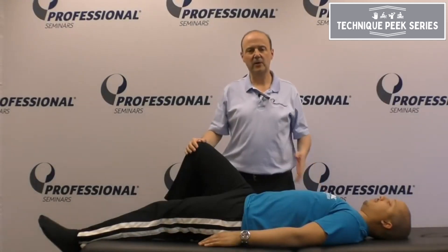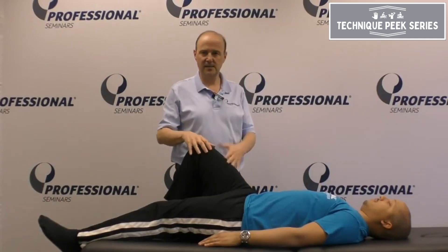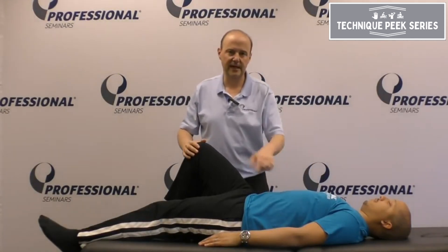Hi, it's Rob Shapiro from Technique Peak. Today we're going to go over the abdominal obliques. The side you're standing on is the side you're testing. We want to do diagonal — this direction. We want to do the right internal and the left external.